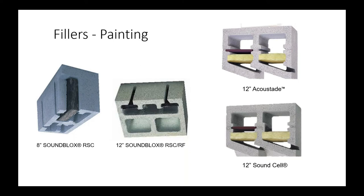Both Sound Block units have openings on the face shell facing the room, while Acoustate and Sound Cell have their aperture openings on the cross webs, which are set back. For painting: Sound Block units should be roll painted or brushed, whereas Sound Cell or Acoustate can be spray painted since the spray won't clog the apertures. The fillers in Sound Block are black so they're not visible; on Acoustate and Sound Cell the fillers are set back and any color works.